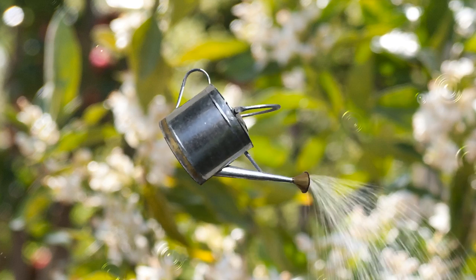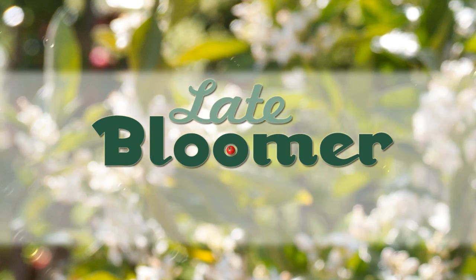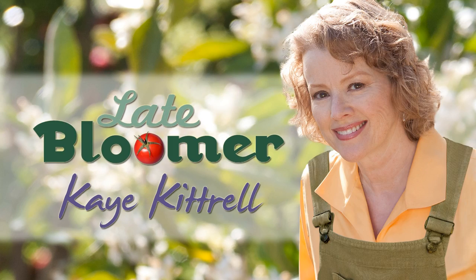I'm Kay and I'm a late bloomer. Thanks for coming back for part two of growing sweet peas. Things took a turn in mid-January. Let's see what happened.